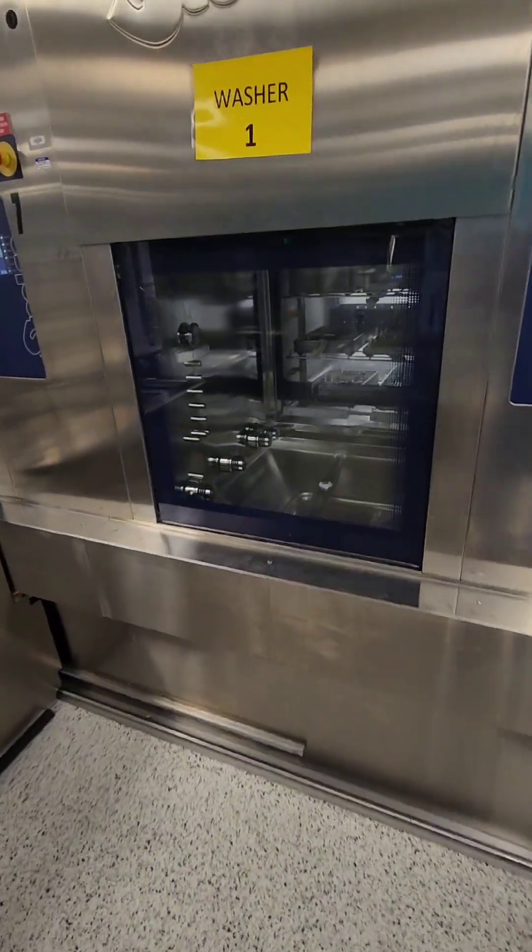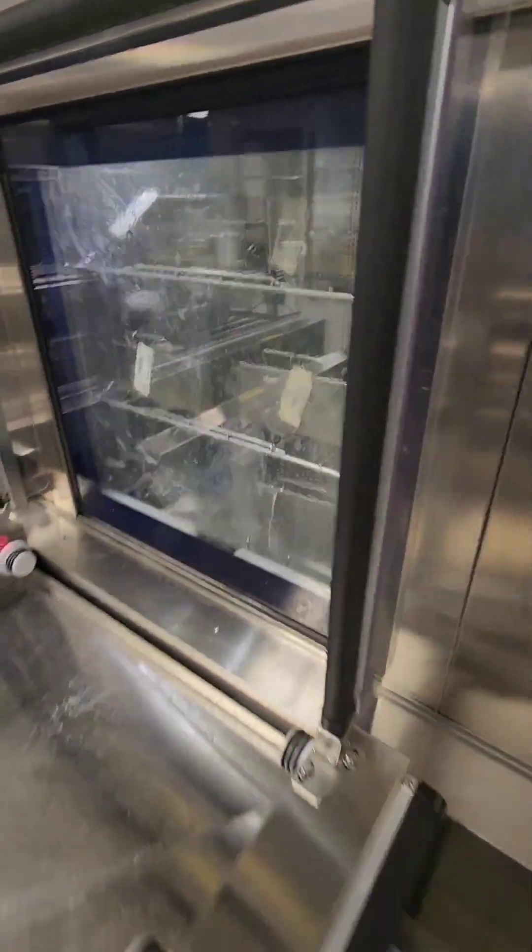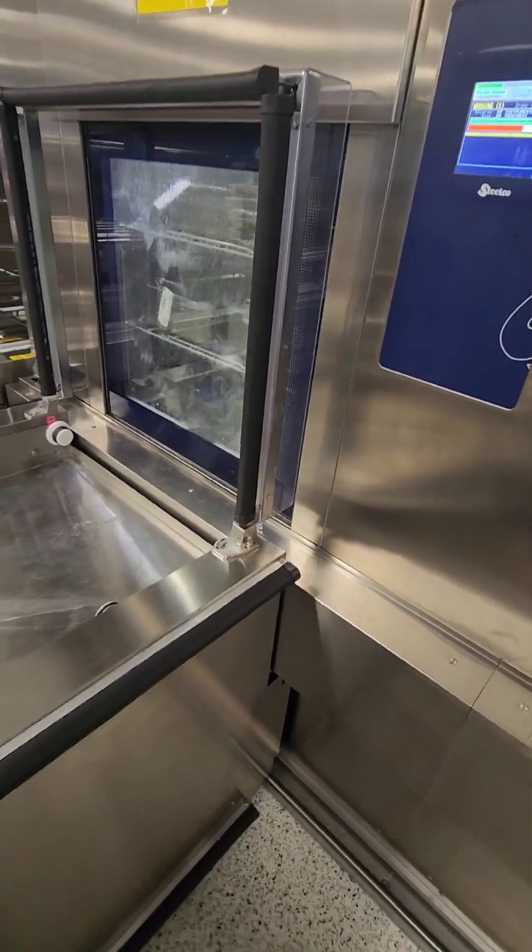So this is our automation system. Our washers are a two-in-one washer — the front chamber washes while the back chamber dries, so it's like a tunnel washer.